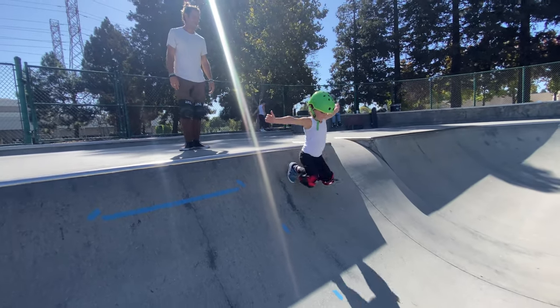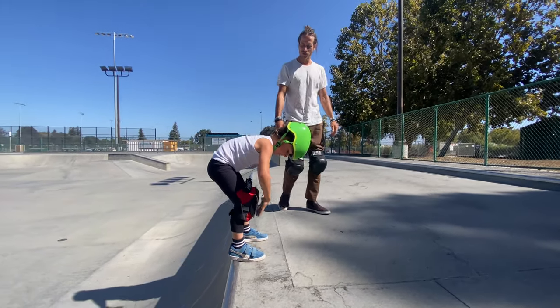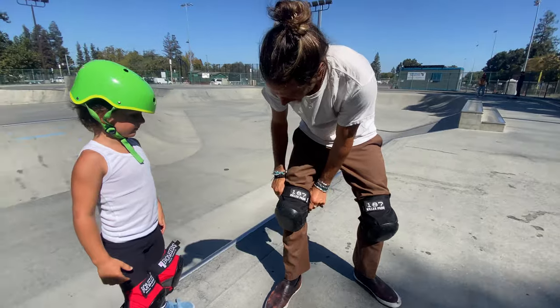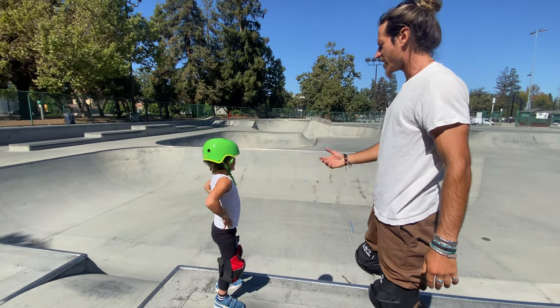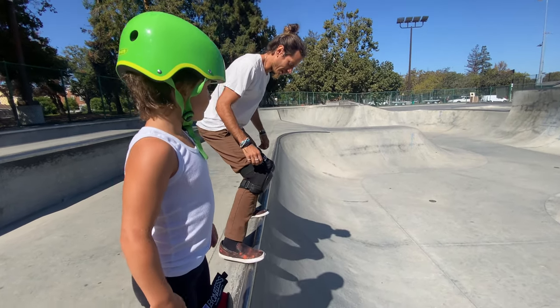Toes over the edge, remember. When you drop, you want your butt to touch your heels when you slide. And if you need to, what you do is shove your thumbs in the sides and pull your knee pads up so they cover back over your knees, because sometimes after you slide they'll slide down a little bit.